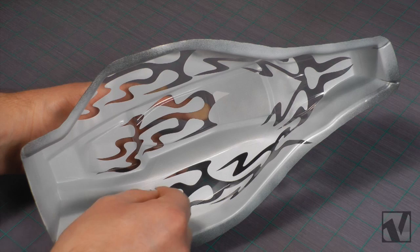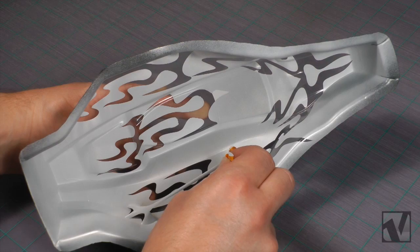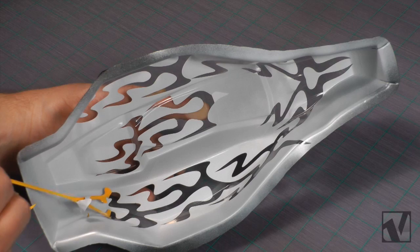Once you are ready to remove the flame masks, you can start lifting up the edge of the mask with a hobby knife, and then slowly peel the mask off of the body, trying to go parallel along the cut line — try and pull it along the paint line, and this will help to reduce the chance of tearing the paint as well.